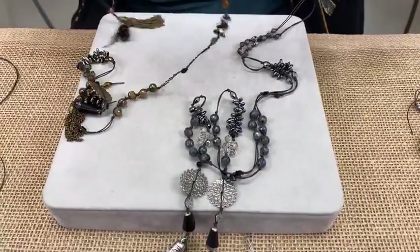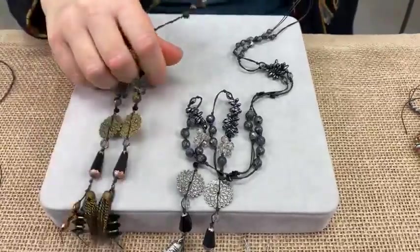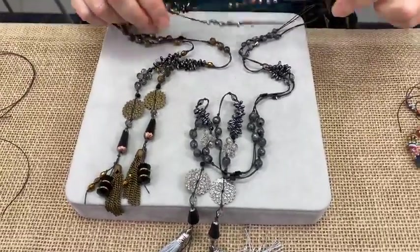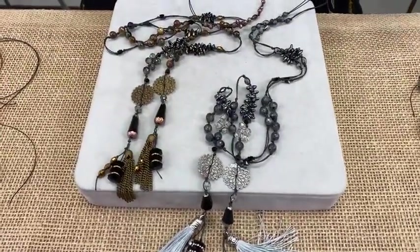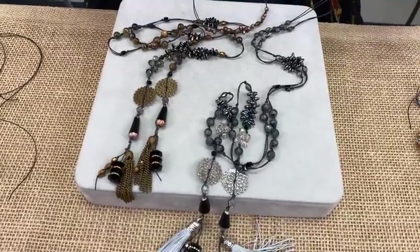Betty says those metal pieces are awesome — thank you so much, Betty! Lonnie says to her the silver is more striking — and thank you Lonnie. As I said, that was the first one, and I naturally gravitate to silver because silver is primarily what I wear.